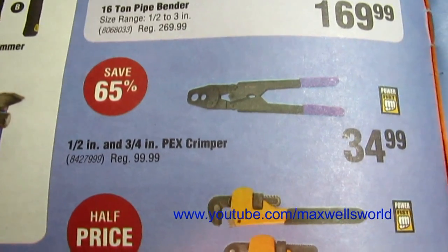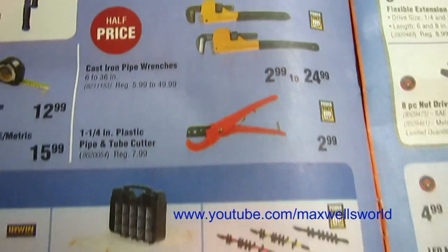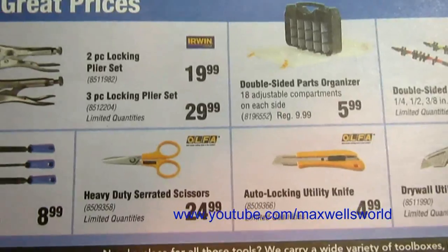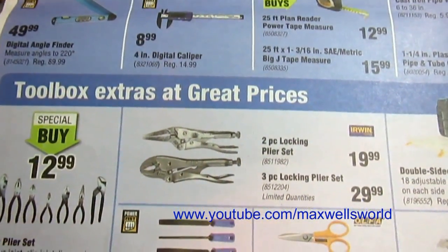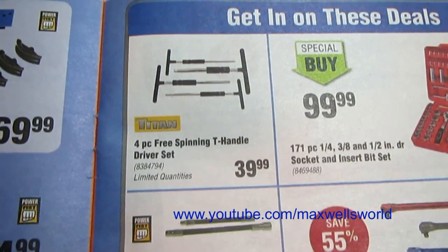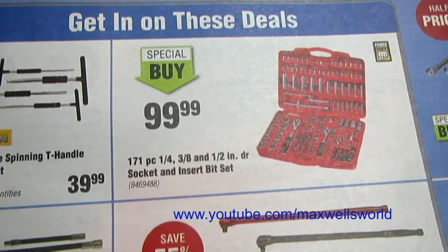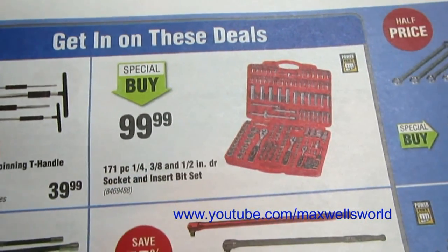Cast iron pipe wrenches, double-sided socket holders, utility knives, auto-locking knives, scissors, parts drawer organizers, vice grips, files, and pliers. Getting into some of the hand tools: there's a four-piece free-spinning T-handle driver set and a 171-piece quarter-inch and three-eighth-inch and half-inch drive socket and insert bit set, special buy for $99.99.